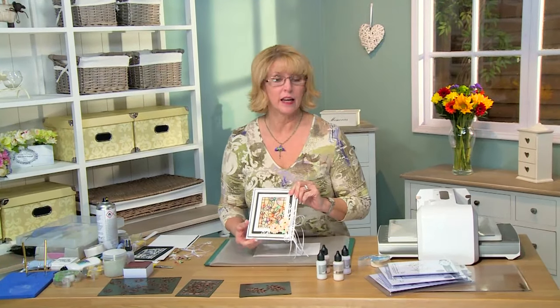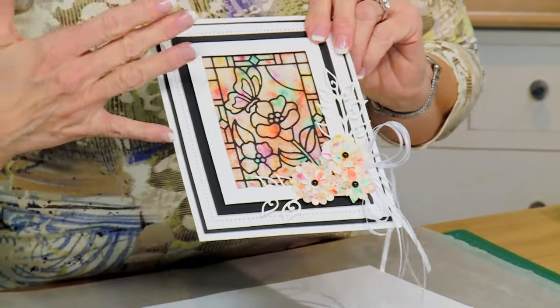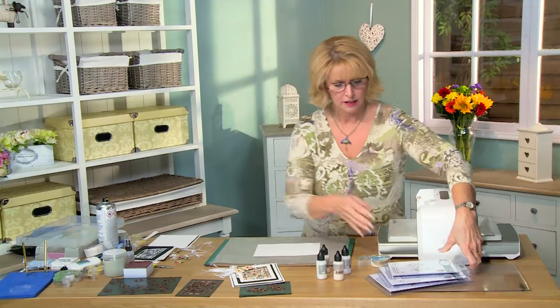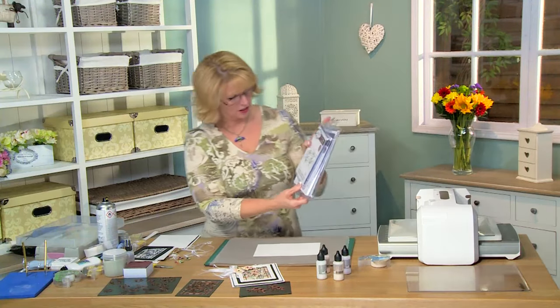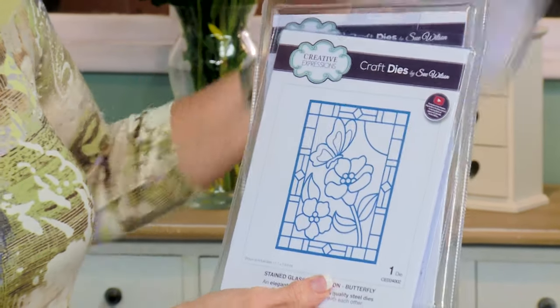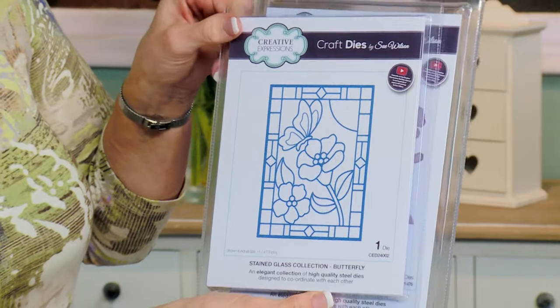Hi there, I've got a beautiful stained glass card to show you today and I have done these in a bunch of different techniques and I just want to show you the versatility. There's so many different things that you can do with these. We will be using several of the dies, the finishing touches, the whimsical leaves. Here is the stained glass — this is the butterfly one for today's video.